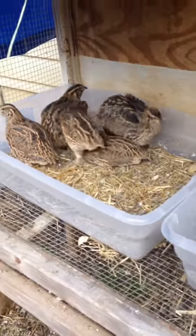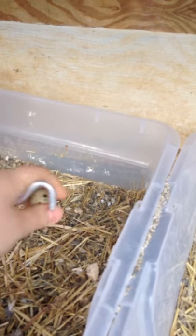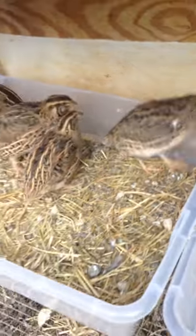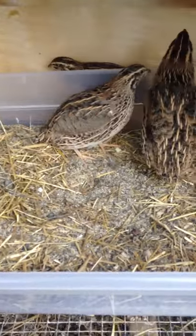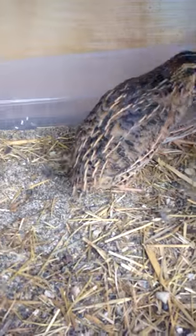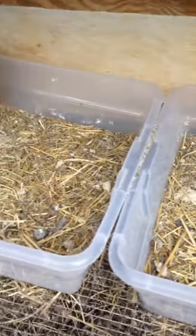I even got an egg in there! I like this setup because they really get to do what's natural to them — it keeps them calmer and makes them a lot happier. I highly recommend that you give your quail dust boxes. I have sand in here.